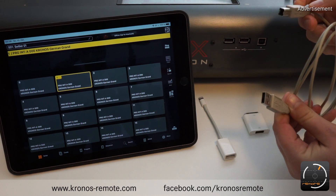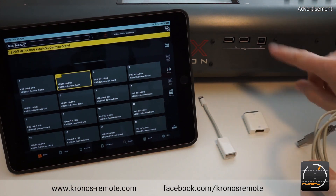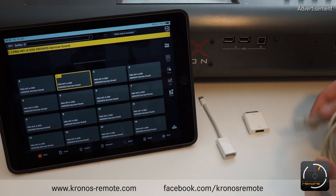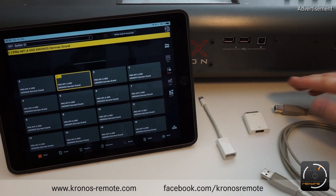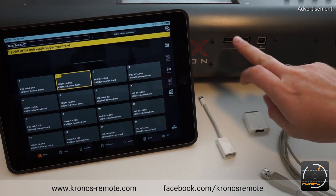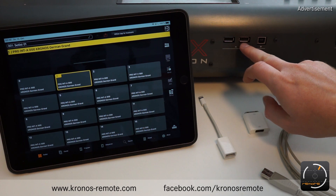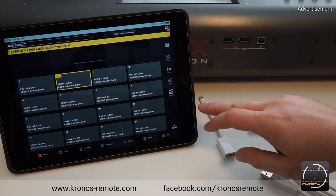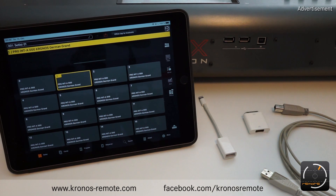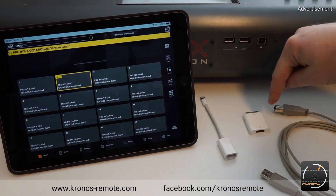The important thing is you need to connect to the USB-B port on the Kronos. This is important. If you try to use the standard lightning cable, which would connect to the other port, it's not gonna work. It's gonna charge your iPad maybe, but it's not gonna do anything regarding the MIDI connection. So you definitely need one of those adapters.